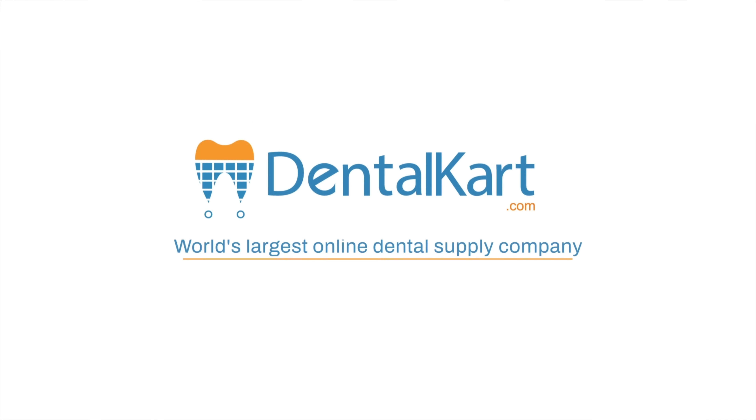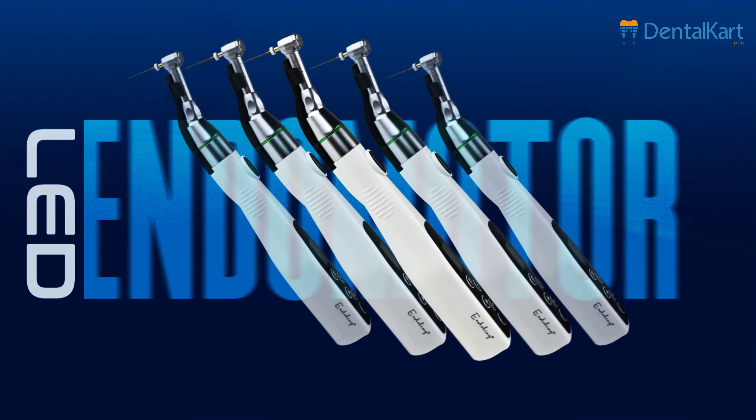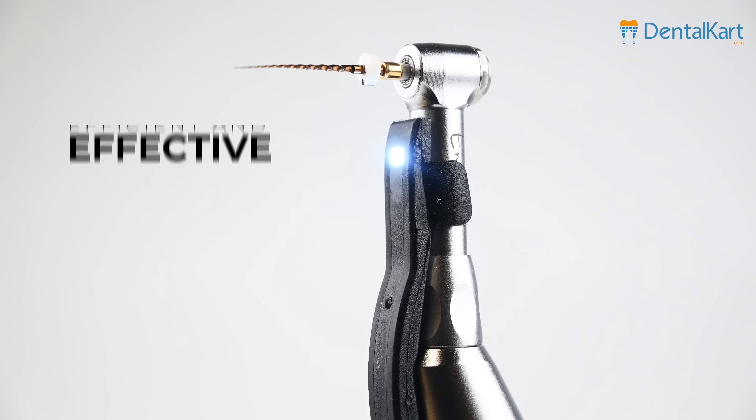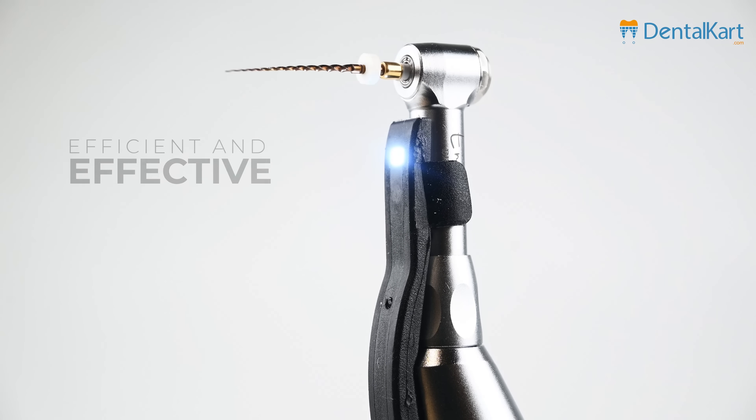Hello everyone, today we are going to discuss the Endoking Cordless LED Endomotor, a remarkable innovation designed to revolutionize conventional endodontics, making it more efficient and effective than ever before.